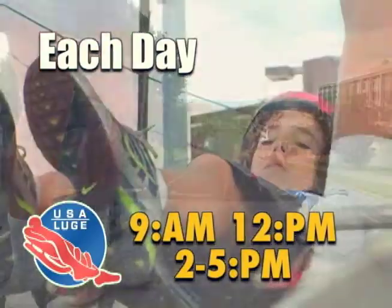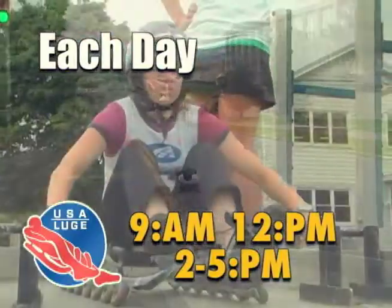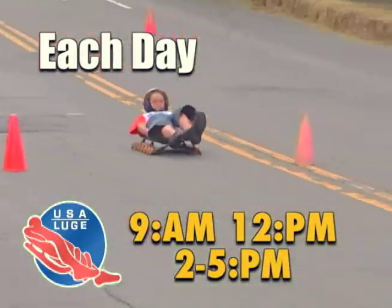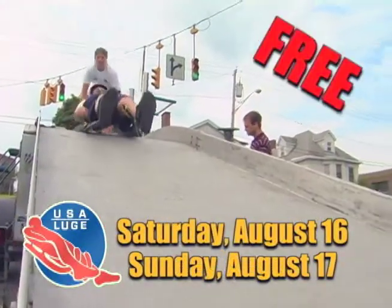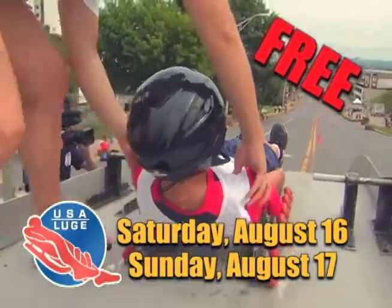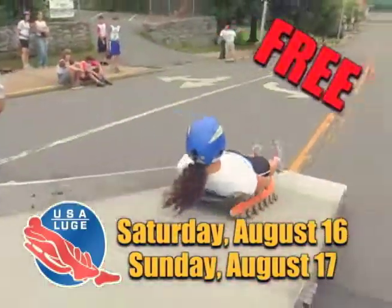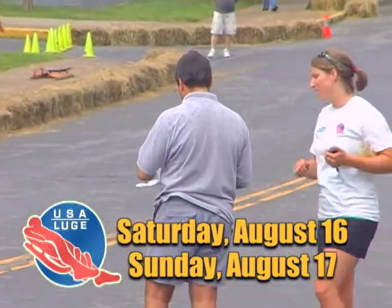The first step we take is screening the kids at the Slider Search programs. We put wheels on training sleds and teach them the real basics of the sport — how to get down a small hill, maybe work up to going down the ramp, and sometimes building a little course out of cones to see who picks it up really naturally. We also do a couple of physical tests to see the agility and coordination level. We understand kids are still young, so we don't expect them to be all-star athletes yet. We want to mold them into luge athletes, not have to break them from their previous sport, though athletic background does help.